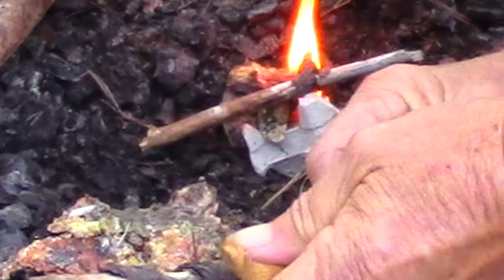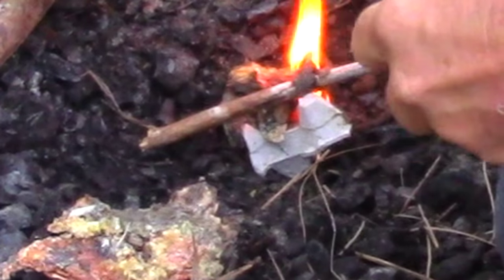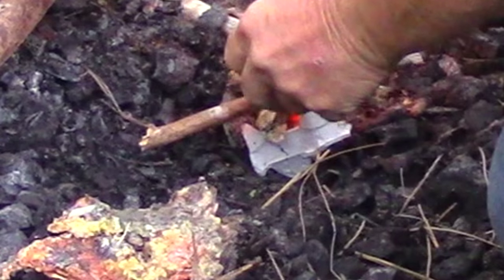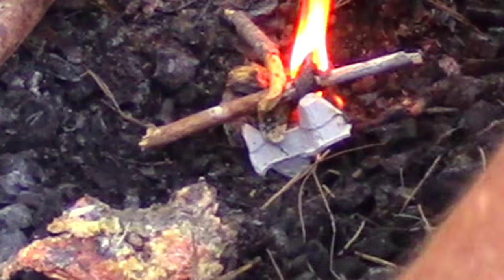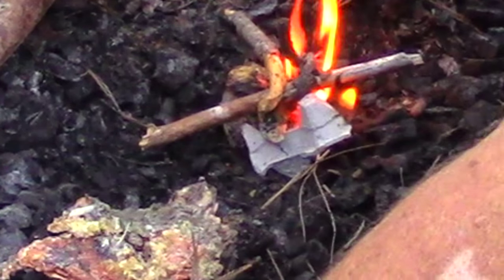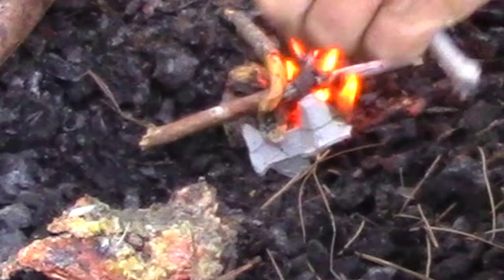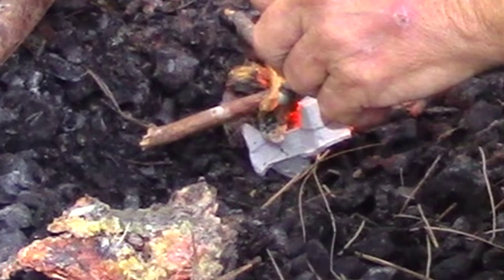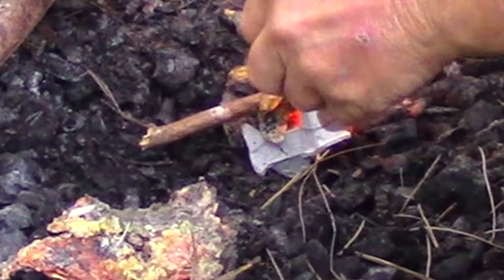It burns for a long time, so you can at least get started on it. As opposed to pine needles — pine needles burn quickly. If you're lucky you'll get some damp wood started, but usually not.